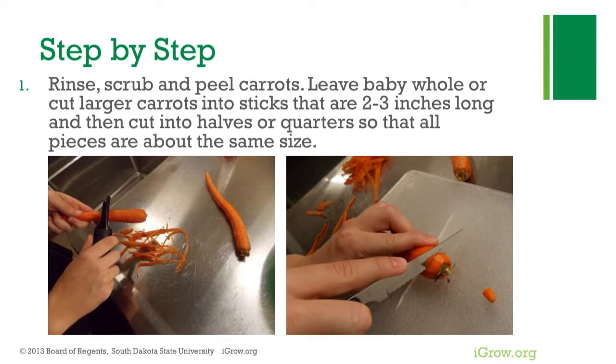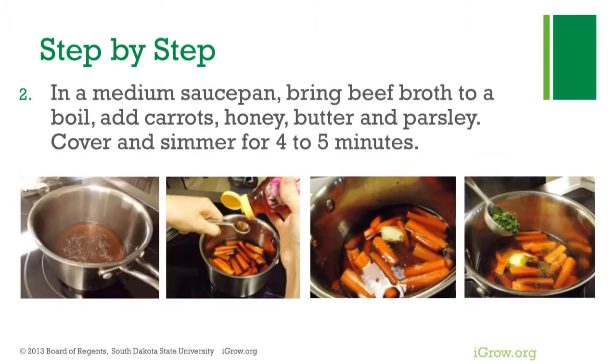First, rinse, scrub, and peel carrots. Leave baby carrots whole, or cut larger carrots into sticks that are two to three inches long, then cut into halves or quarters so that all pieces are about the same size. In a medium saucepan, bring beef broth to a boil, then add carrots, honey, butter, and parsley.